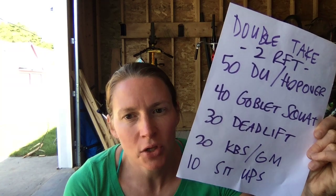Today's workout, Double Take, is two rounds for time: 50 double unders, hop overs, or step overs; 40 goblet squats; 30 deadlifts; 20 kettlebell swings or good mornings with an odd object; and 10 sit-ups.